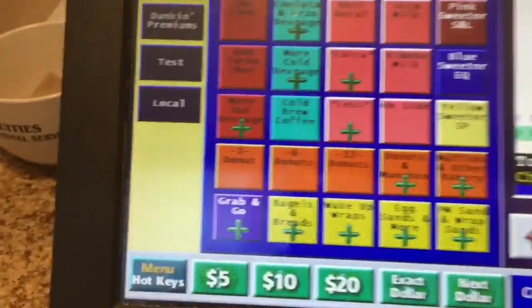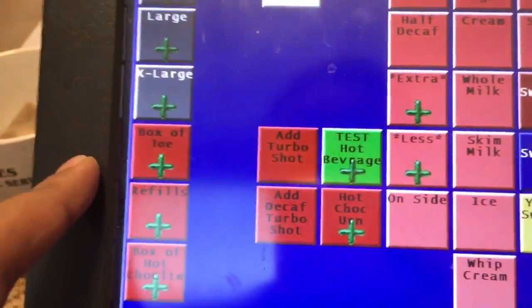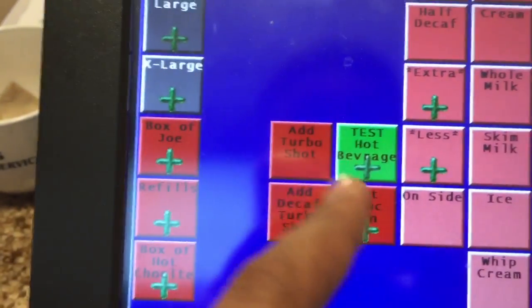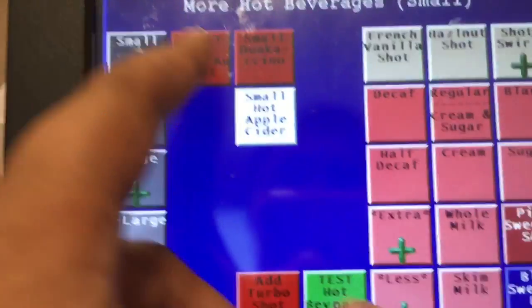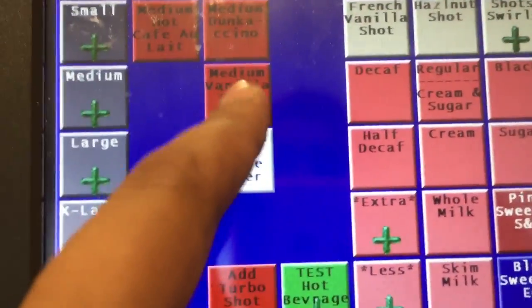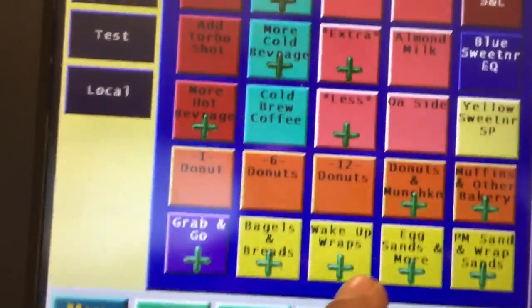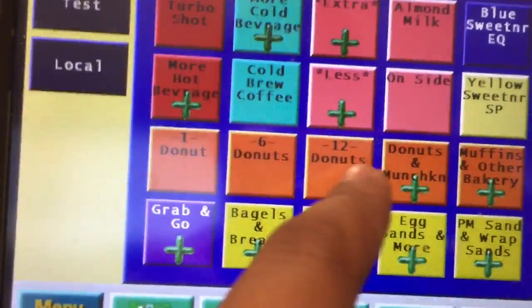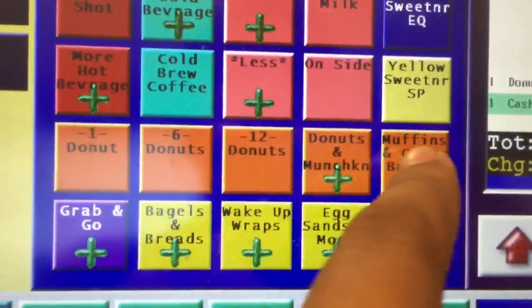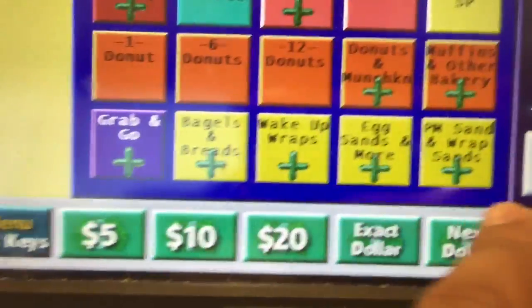When you click PM sandwich, the hash brown option will be there as well. So for both egg sandwiches and PM sandwiches, hash browns are in those sections — so don't get confused about where to find them. Also, more hot bread items are where you find box of joe, extra turbo shot, and small dunkaccino. When you click medium, the vanilla chai option comes up. Donuts, muffins, and similar items are all orange.